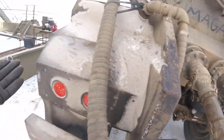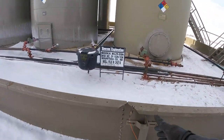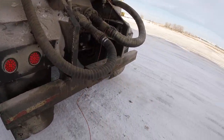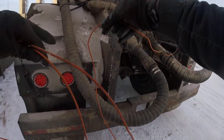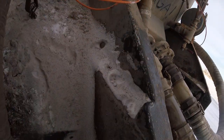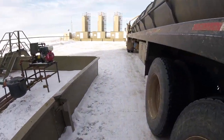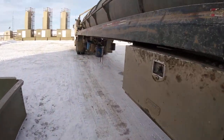We'll close our valve, get our ground wire, curl it back up. Hook it out of the way — all right. We'll put our ticket in the mailbox and it'll be time to roll.